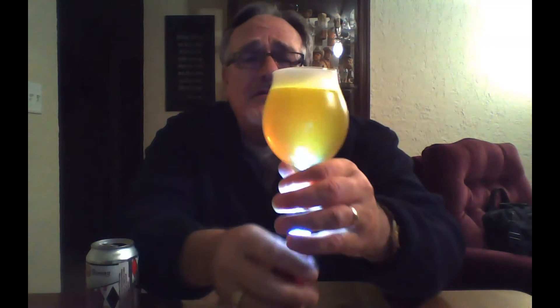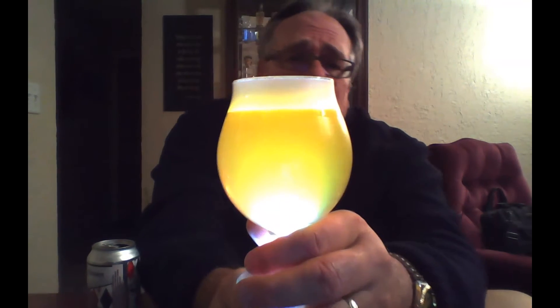I can smell those Amarillo hops already and I love Amarillo hops. I brewed an Amarillo SMASH beer and it was one of the best beers I've ever made. It pours out a really nice looking beer — not particularly clear, fairly hazy, more than just chill haze — with about a finger and a half of nice frothy head.